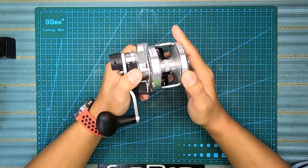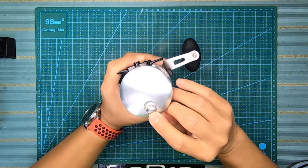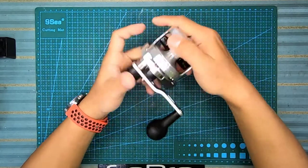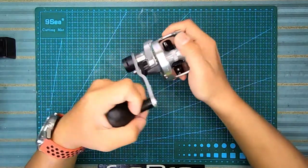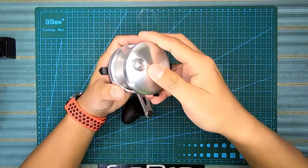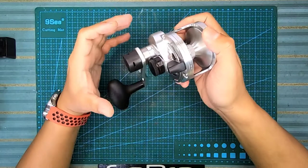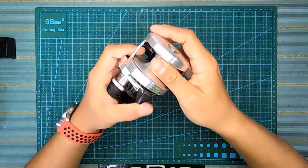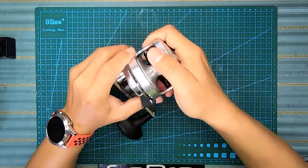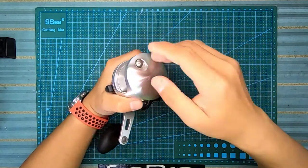Ada satu lagi bahagian - dia ada clicker. Masa kita retrieve, dia agak mengganggu juga sebab tak macam spinning gear yang bila kita karau tak bunyi. Ini bunyi sepanjang masa - ikan tarik pun dia bunyi, kita cranking pun dia bunyi. Jadi setengah orang dia tak minat.